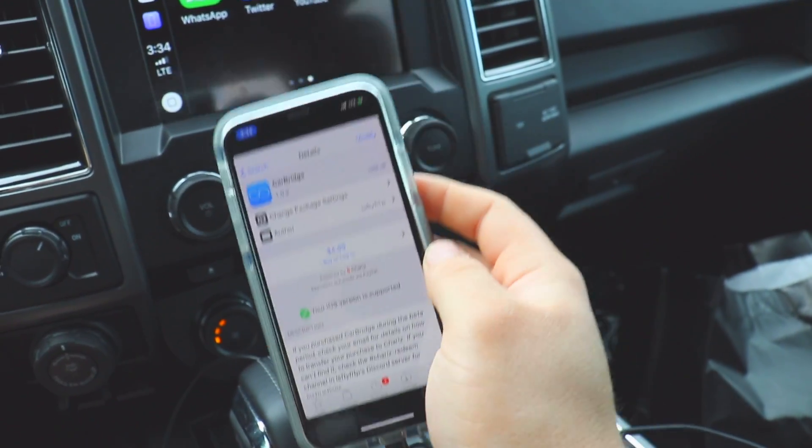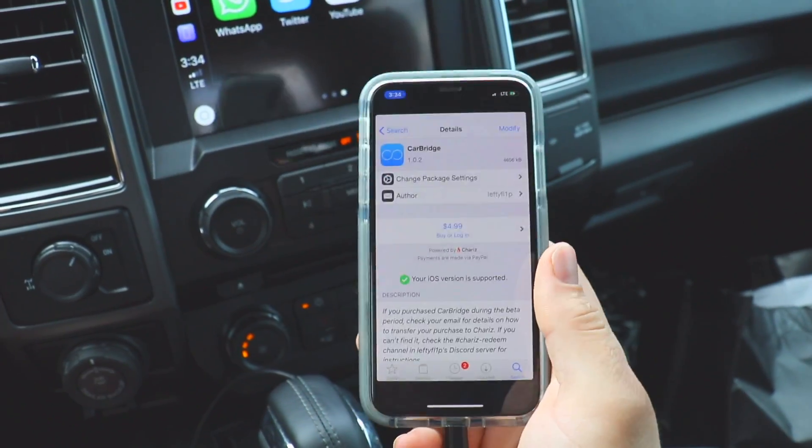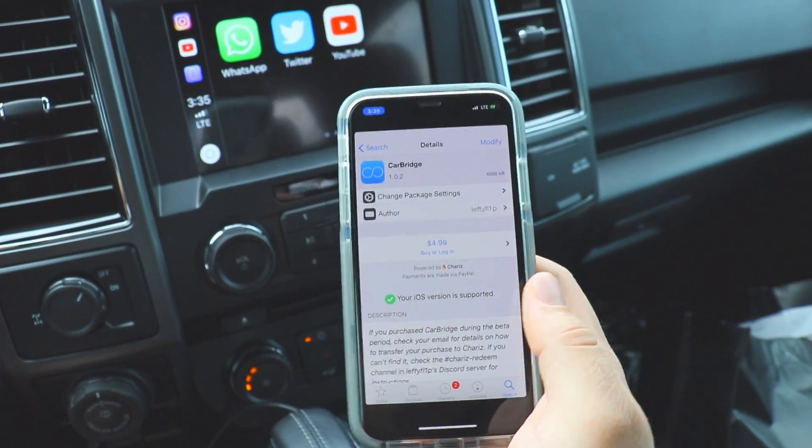I did have to purchase CarBridge — it wasn't very expensive, like five dollars, and it was so worth it because I'm able to stream YouTube right to Apple CarPlay. Unfortunately you're going to need a jailbroken device. With the recent iPhone releases and iOS 12, the newest firmware is not jailbroken yet. For anyone watching this at a later date, I have links in the description to channels that post regular tutorial videos and updates on jailbreaking. If your device is on 11.3.1 firmware or below, you can go ahead and do this.